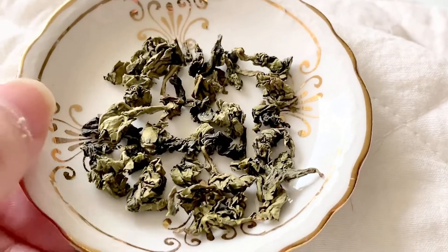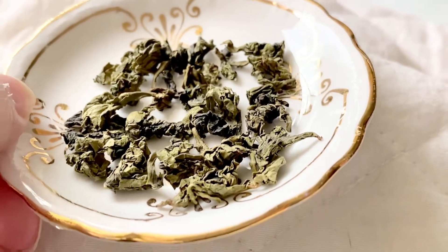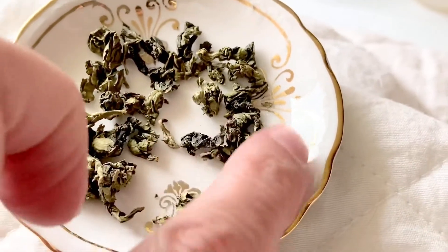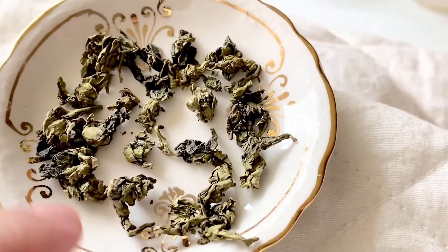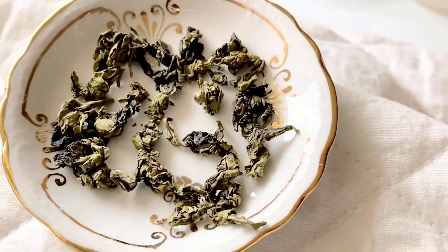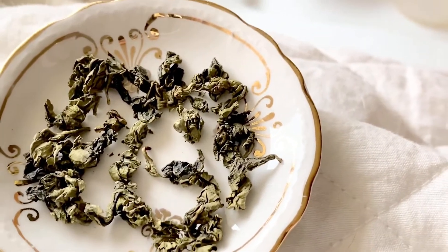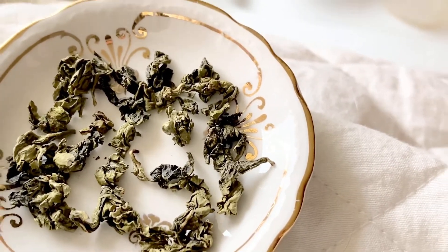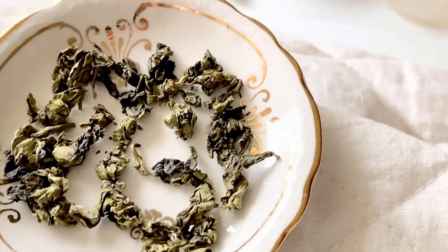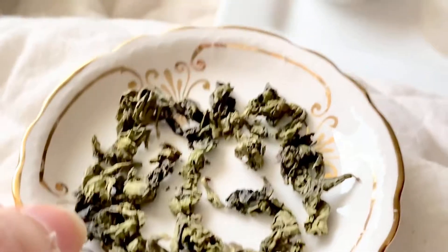I haven't tasted this tea yet, but here it is on my butter dish and it's a really nice green oolong. That's making me think, because oolongs are partially oxidized — they can range from very lightly oxidized toward the green scale all the way to heavily oxidized toward the black scale. This one is quite green.